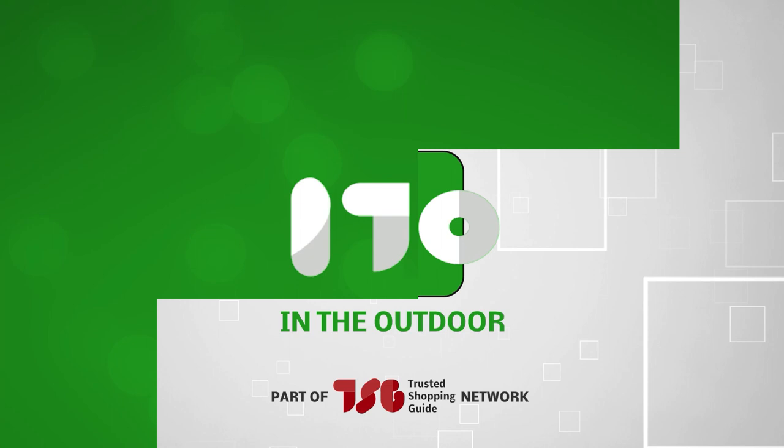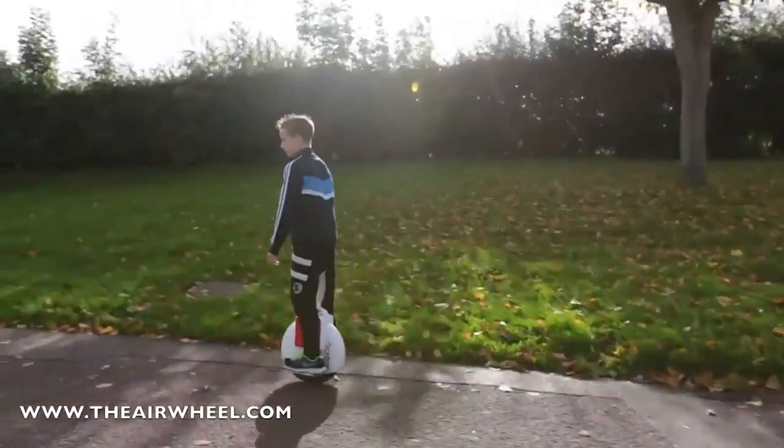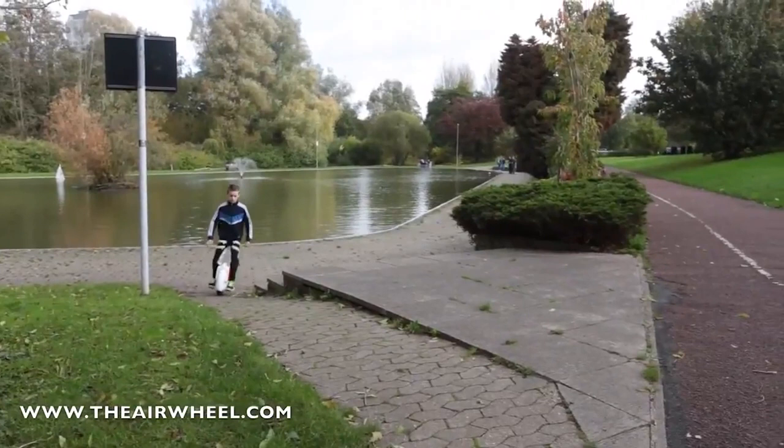Welcome back, guys! We're TrustedShoppingGuy.com, and today we are in the outdoors. In this video, we'll be sharing with you our best electric unicycles. When we say electric unicycles, we're not talking about the ones that you see in the circus. The modern-day electric unicycle is a method of transportation that allows you to get up to high speeds and travel for extended distances while still being eco-friendly. Get ready to redefine your ride with our list of cutting-edge electric wonders.